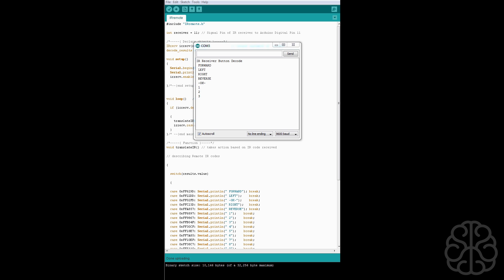So that's how you use one of these little IR remotes. Hope this helps you, and hopefully you can find a way to integrate them inside your projects. Thank you very much.